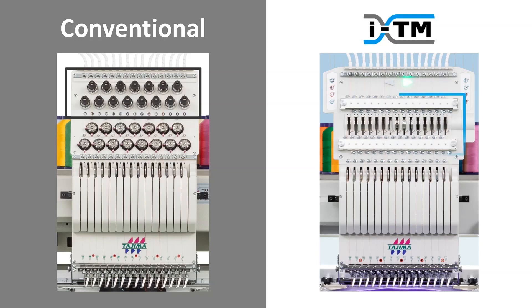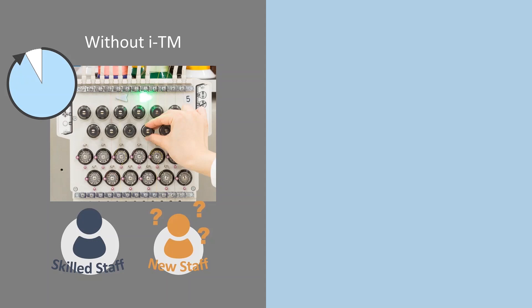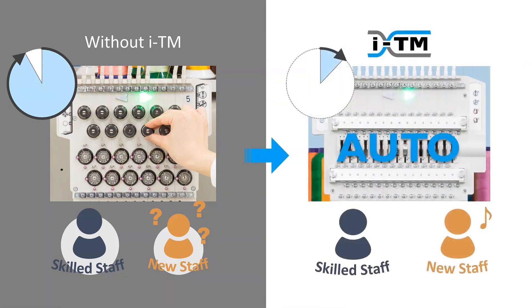Because with this part on the ITM head, the machine controls the thread automatically. Without ITM, it takes much time to adjust thread tension on each needle and each head, and skilled staff have to train new staff on tension adjustment. With ITM, the machine controls the thread by itself — making adjustment time shorter and productivity higher. Skilled staff don't need to spend time training new staff.